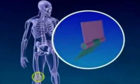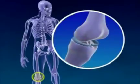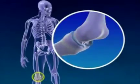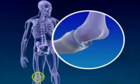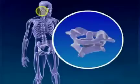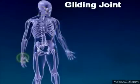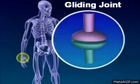Here we have the hinge joint that is closing and opening, which we see in the knee and the elbow. Then we have the pivot joint, which is a rotational movement, as seen in the neck.